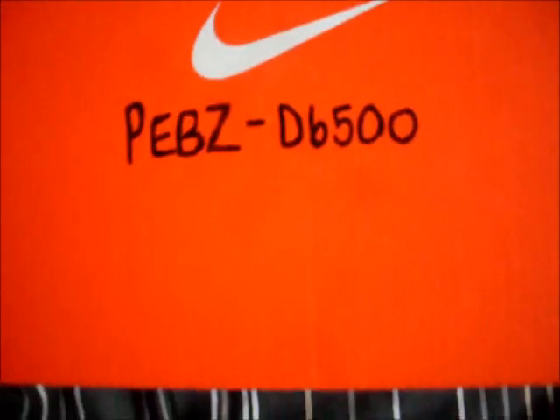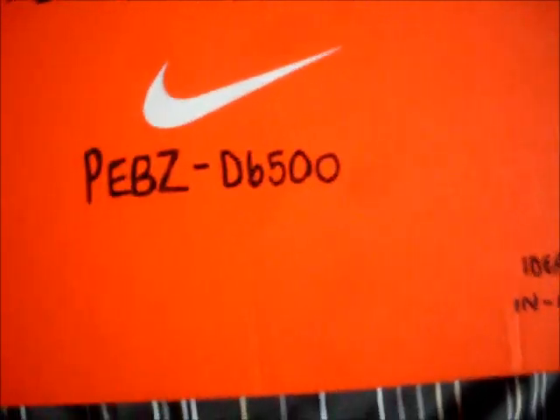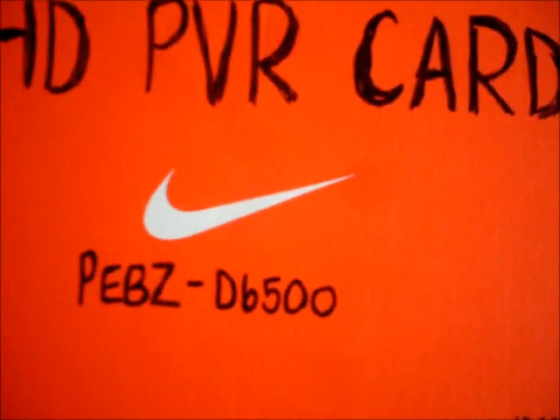So that's what's inside this HD PBR card — it's the PEBS D6500 for those interested in purchasing it. That's it really, thanks for watching, subscribe and chew my balls, subscribe.